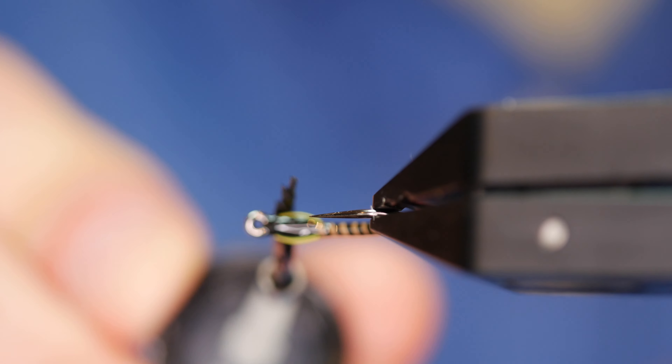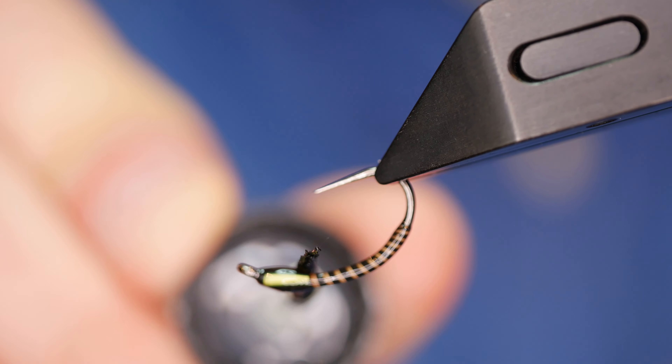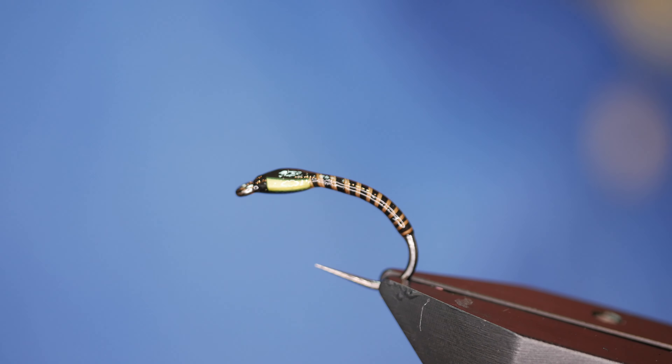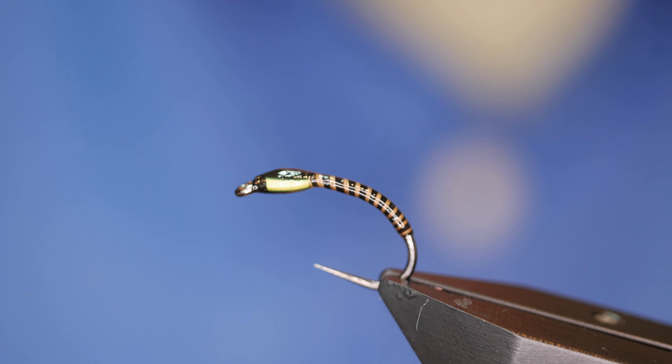I've got a couple of teenage daughters now so maybe I'll start using Sally Hansen again. And there we go — I just finish the fly with a very thin layer of varnish. That obviously has to go to the side to dry. It'll be touch dry in about 20 minutes, but leave it for a good couple of hours and that'll be a solid buzzer pattern that'll hopefully see you through many a fish.